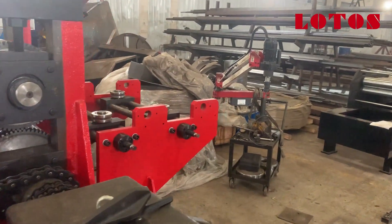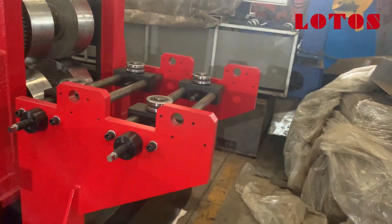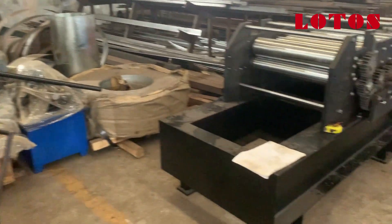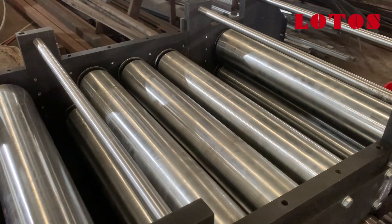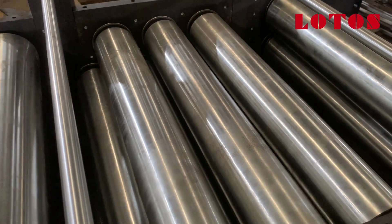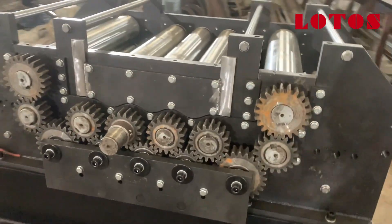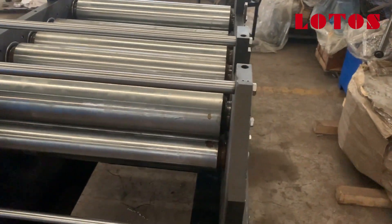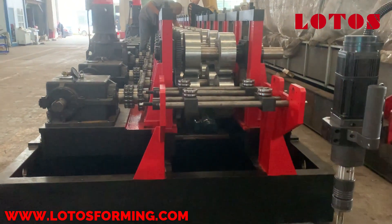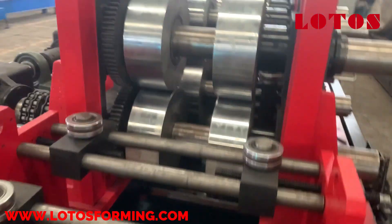Here is the feeding unit. Even though this machine uses punching after forming, we also added a leveling unit. You can check here — here is the leveling unit. There are 11 leveling rollers. From this side they are used to improve accuracy.